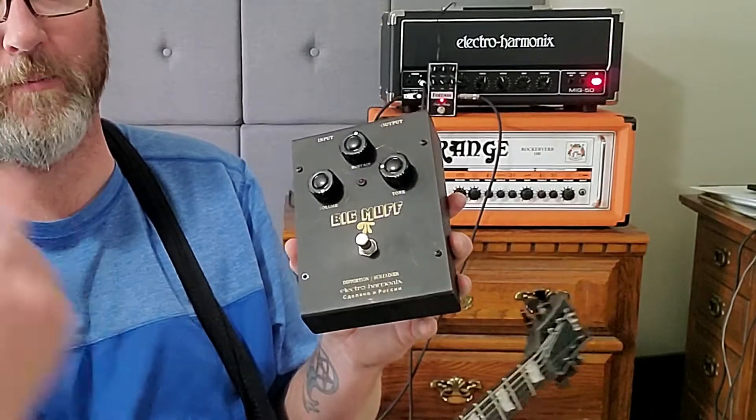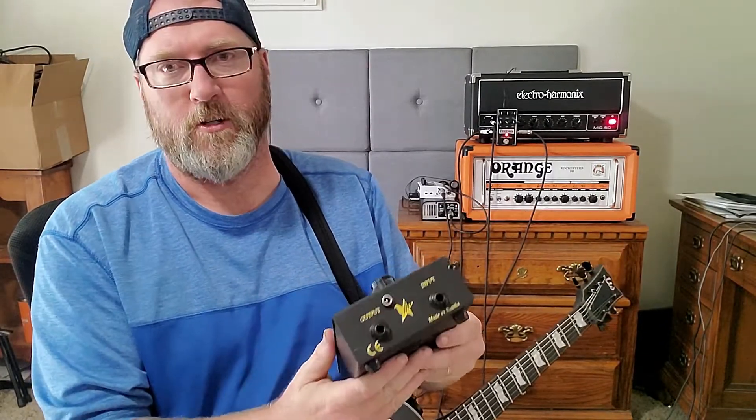Hey everybody. So this video is going to be a little bit of heart-tugging sadness for me. Black Russian Big Muff. Finally got one. Got a really good deal on it. Now I know why. The input jack is screwed.